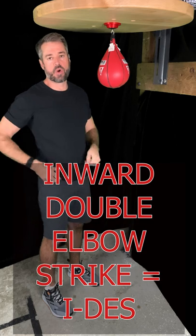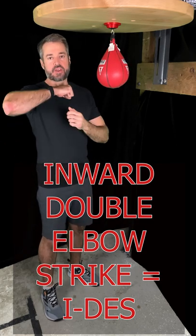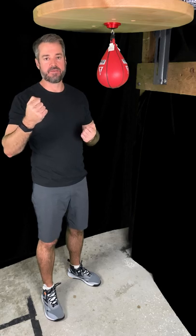Hey, today we've got the inward double elbow strike. It's an inward strike because the elbow is moving from the outside to the center of my body, but it's also a double strike because I'm actually hitting with my fist then the elbow.